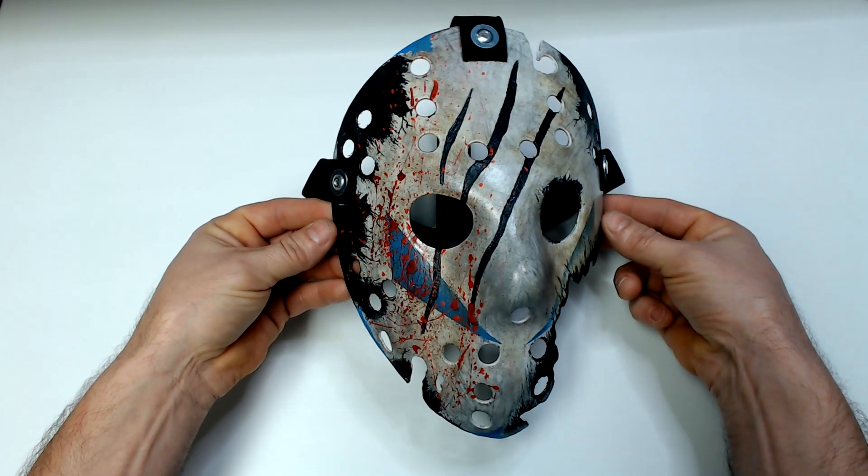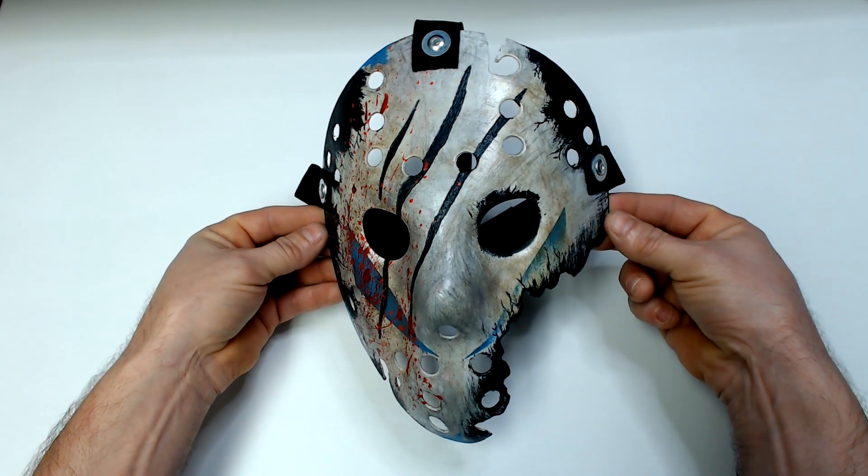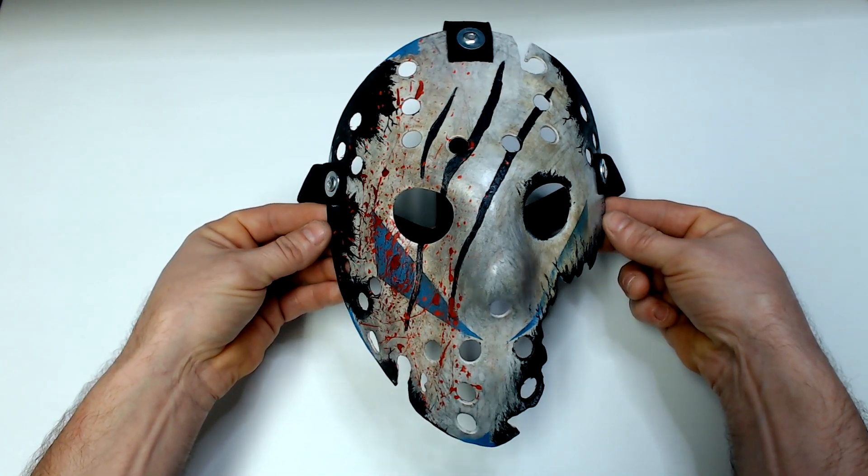Now I know it took a while for me to actually make the mask and I really do like the way that it turned out. As you can plainly see it does have the shape of the Savini mask but a very definite presence from the Part 5 Roy mask.